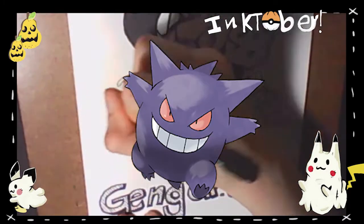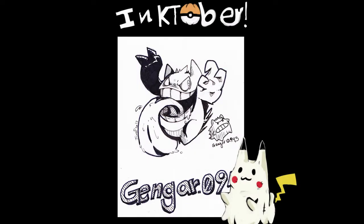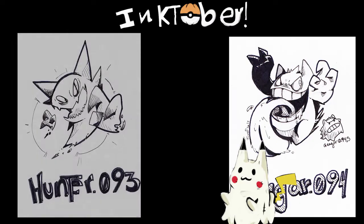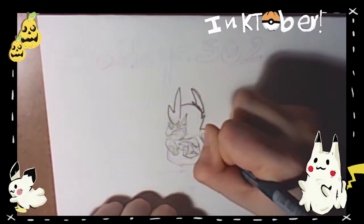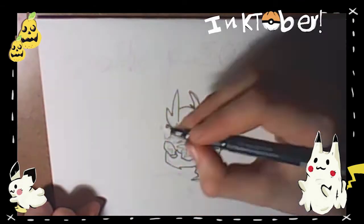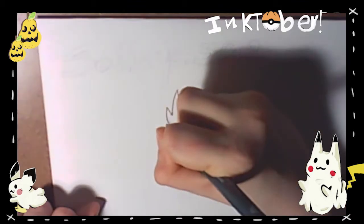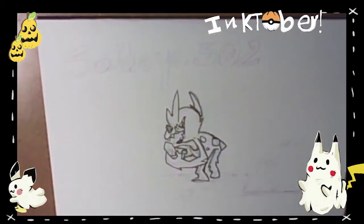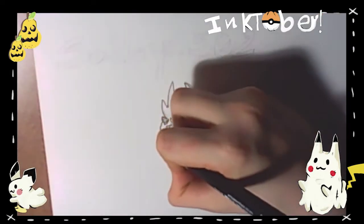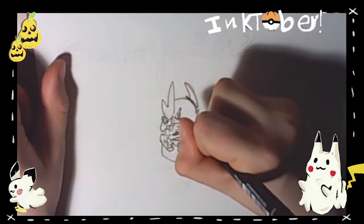Look at him — your boy Gengar! Next up: Sableye! I really like Sableye. I love Pokémon designs that incorporate rocks or inanimate, non-organic objects. That's why I really like Torterra too, because of the tree growing on its back — I think that's really cool. So I really, really like Sableye.